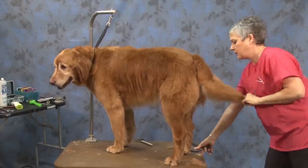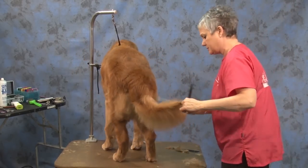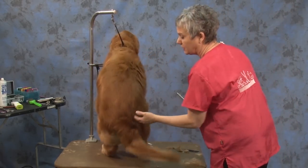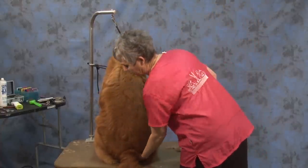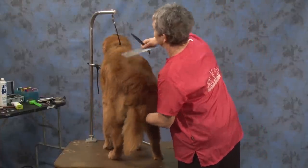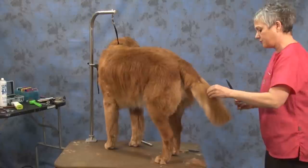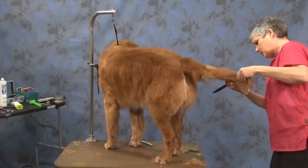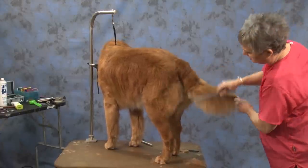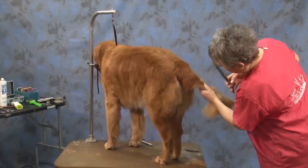Just neaten everything up. Tails and faces are the two biggest things people are concerned about — they make the most of it if it's not done exactly right. They either want you to take the tail off or don't touch the tail. So I always make sure my tails are in good shape, everything nice and neat and tidy.